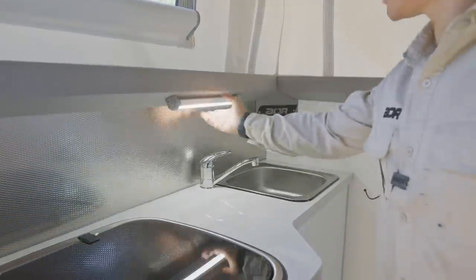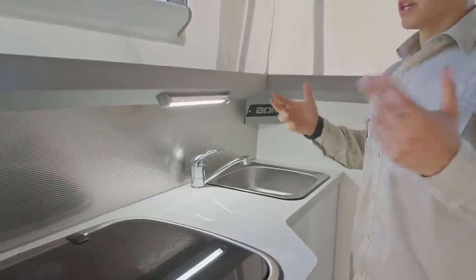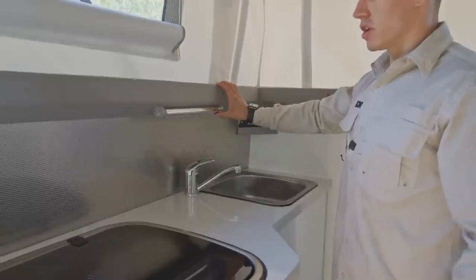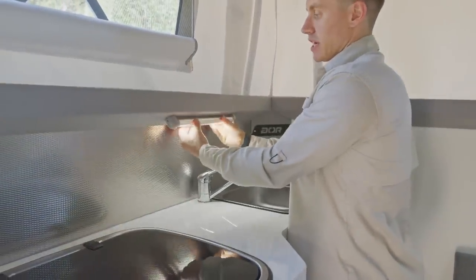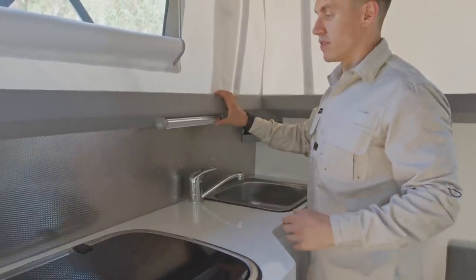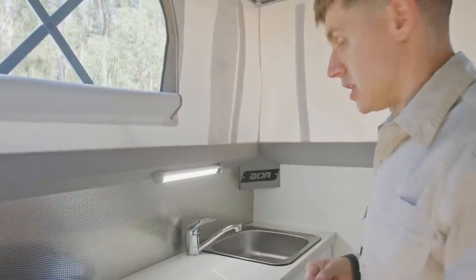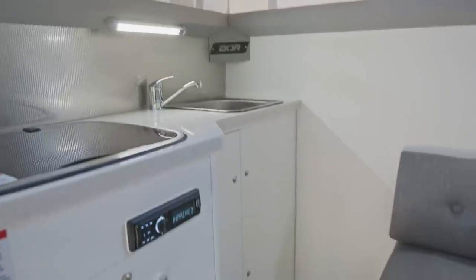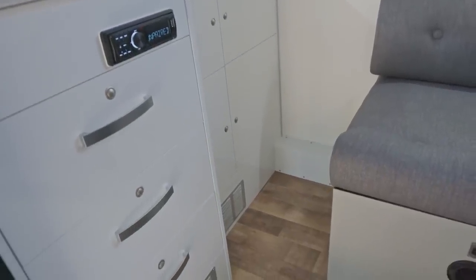We've got lights here — the overall lighting power is given through the RedArc, but we can turn each individual light on and off as we choose. We can actually twist them as well, so if we're trying to get light to a different area — which works really well on the ones above the head of the bed, if you're trying to twist them away from where you're lying when you want to read something. We've got plenty of open cupboards and doors in all different sizes to allow you to store a lot of different items.